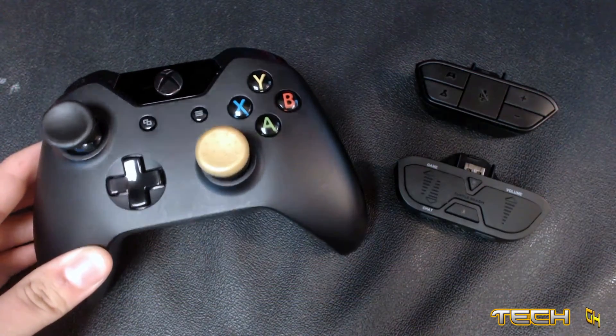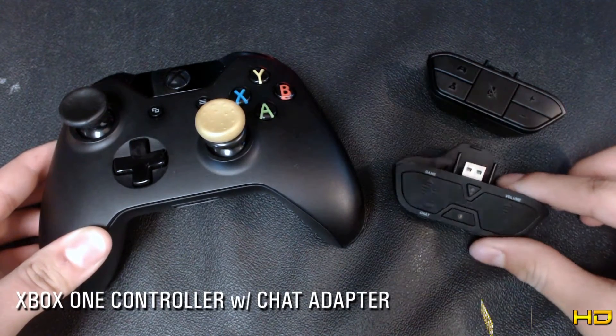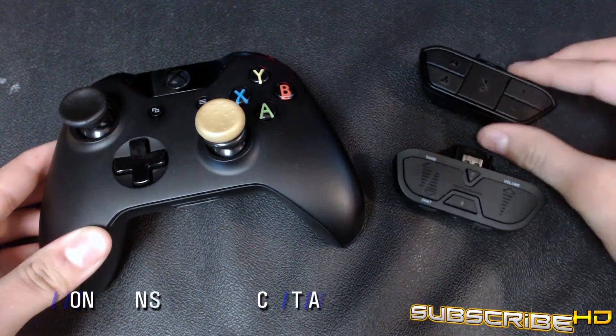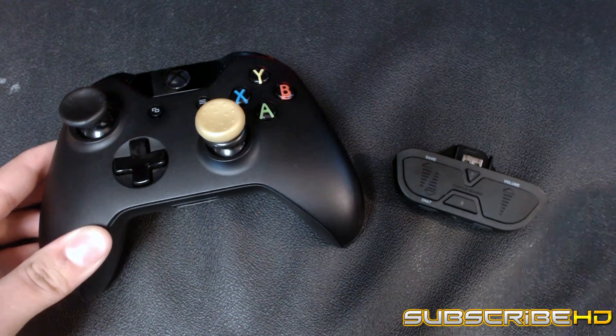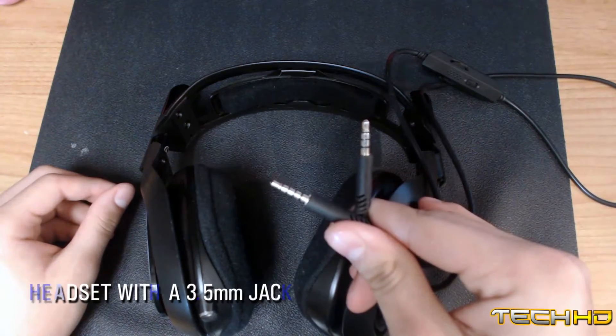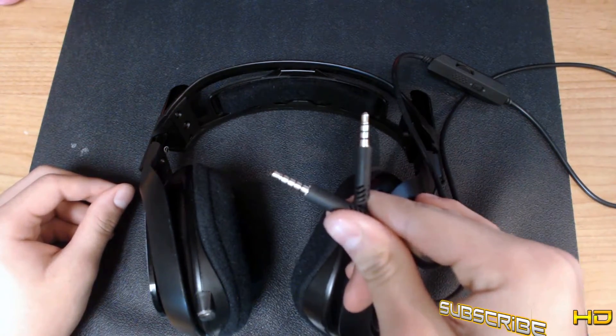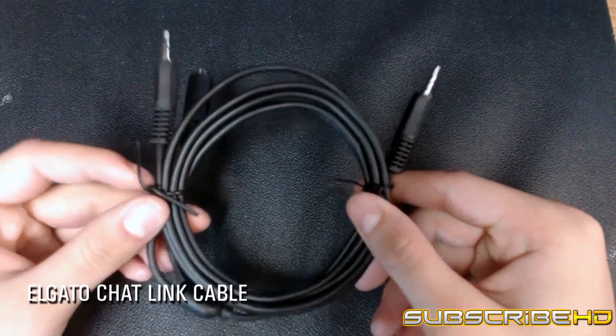The things you will need for this: an Xbox One controller and an Xbox One adapter. I'm going to be using the Turtle Beach one since that's what I mainly use, but the standard one will work as well. A headset with a 3.5mm jack — I'm going to be using the Astro A40s, but any headset will work. And finally, the Elgato Chat Link cable.